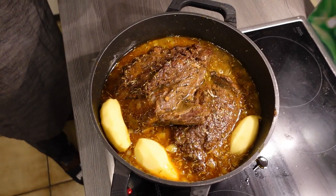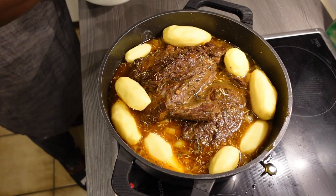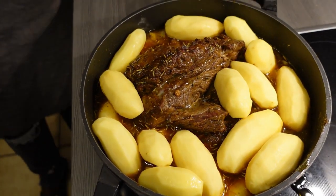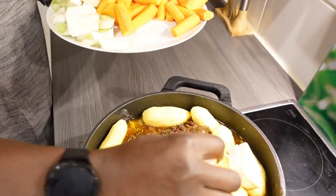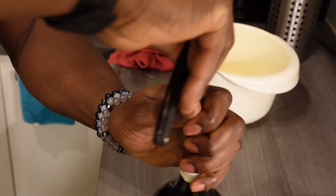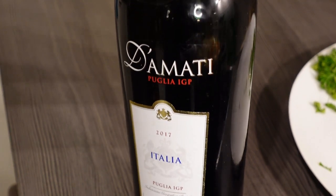You can add more water when need be. At the end of the day this is all going to cook together slowly. If you like what you're seeing, don't forget to subscribe, click like, and hit the notification bell so whenever we post a video you'll get to see it. One thing I advise: whenever you're using wine to cook, make sure it's a type you like. I love Italian wines and I got one right here.